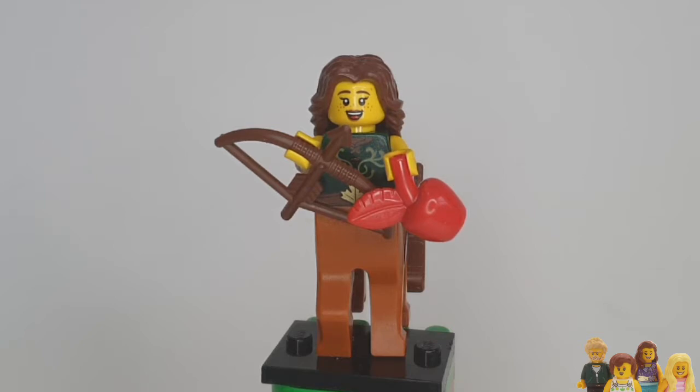You join me today for another Minifigure Monday and this week it's the Series 21 Centaur Warrior. Now Ian refers to her as Centaur Lady — she obviously doesn't look fierce enough that he would assume she's a warrior, but she does have a bow and arrow, so he probably should have thought about that.